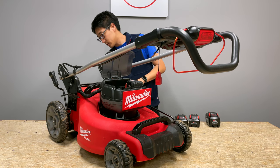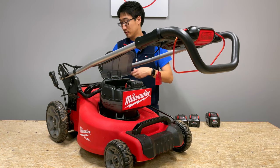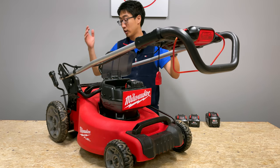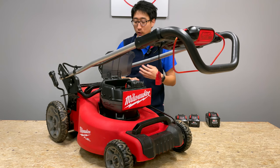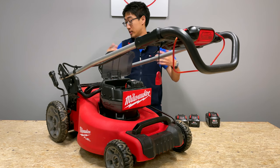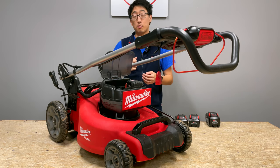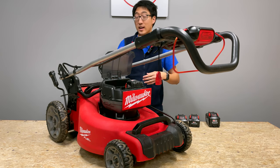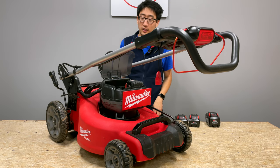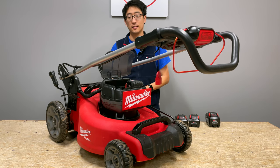Quick specs: the model number is 2776-20. It has a blade speed of 2,800 RPMs. It can cut up to three quarters of an acre. It is IPX rated, although I probably wouldn't use it in a very wet condition. It has a standard Milwaukee warranty, and right now you can only pre-order it as a kit. It comes with two 12.0 batteries, one rapid charger, obviously the mower, and it costs $899.